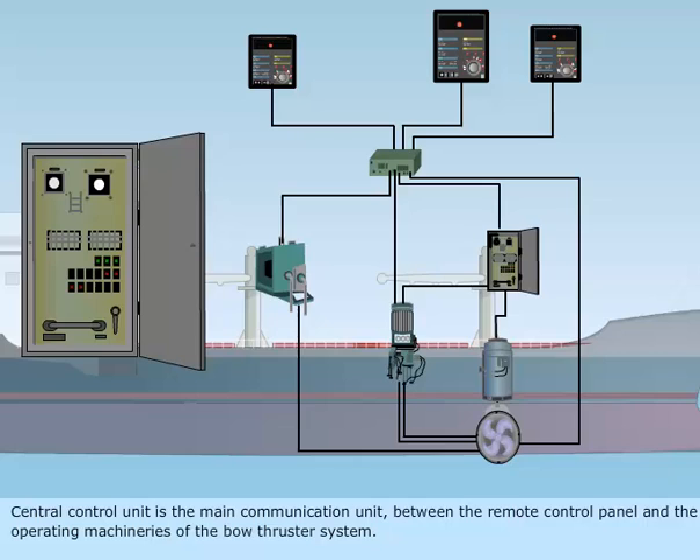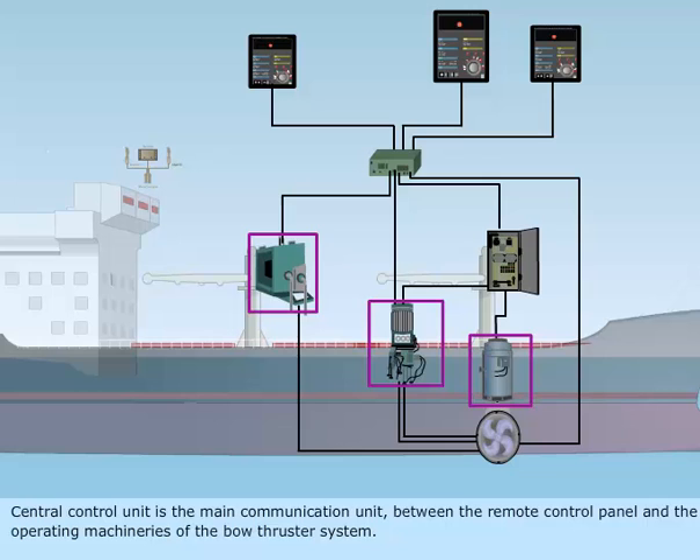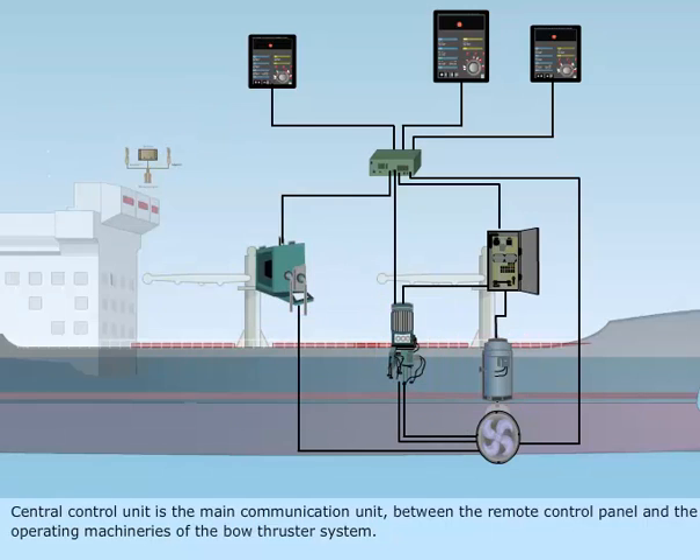The central control unit is the main communication unit between the remote control panel and the operating machineries of the bow thruster system.